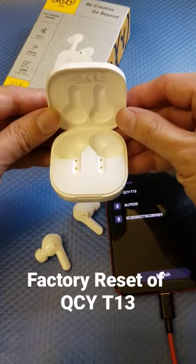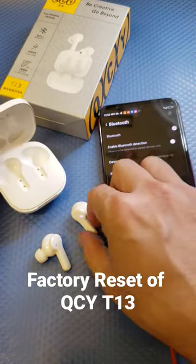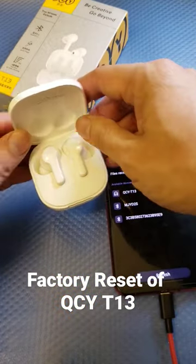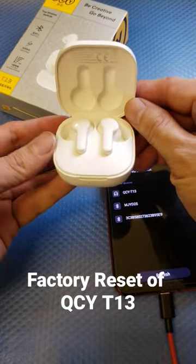Make sure that the battery case has battery, then put the earbuds back into the battery case. There you go. As you can see, the battery case actually has a factory reset button.